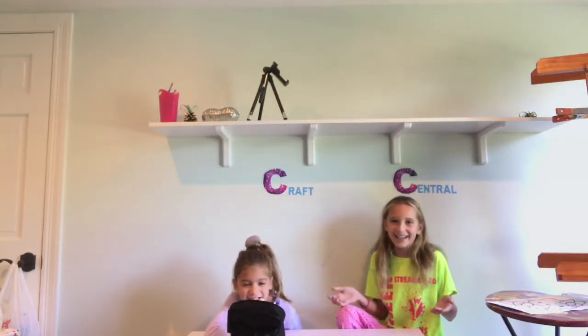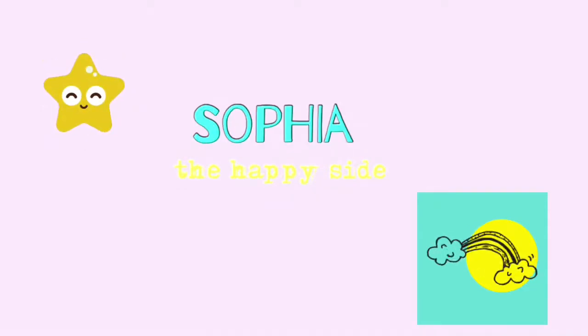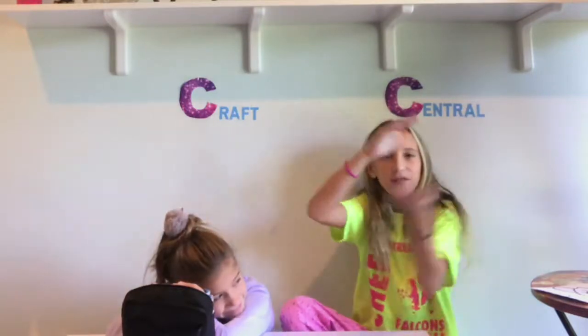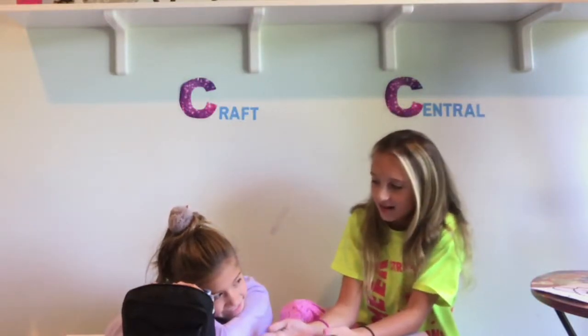Hey guys, what's up? Welcome back to my channel. Today I'm with my friend Nixon, and today we are going to be doing the Three Marker Challenge.